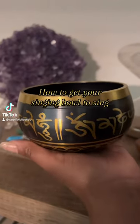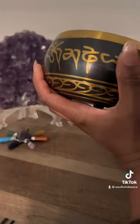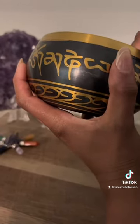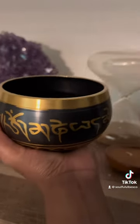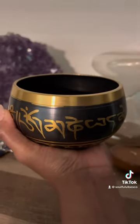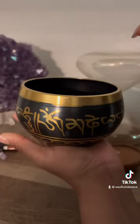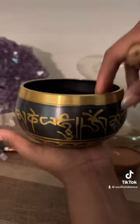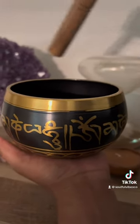Quick tip for making your singing bowl sing. Remove your fingers from holding it like this, to putting it in your palm. If you hold it like this, the vibration doesn't flow for the bowl to sing. Once you open your hand, remove your fingers and sit it in the palm of your hand, it allows the vibration to sing.